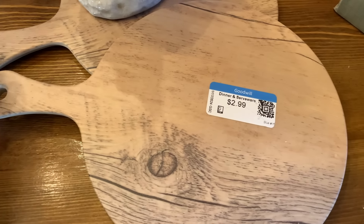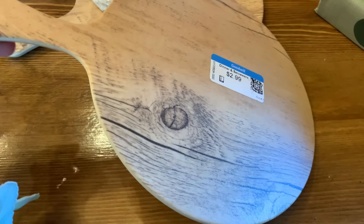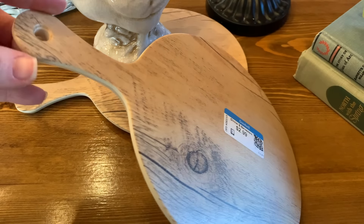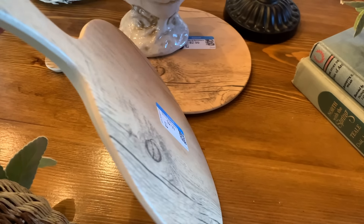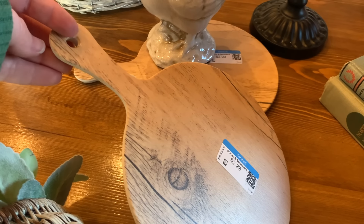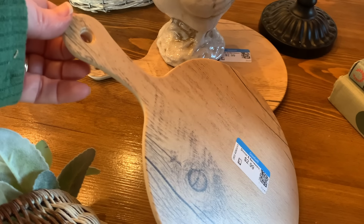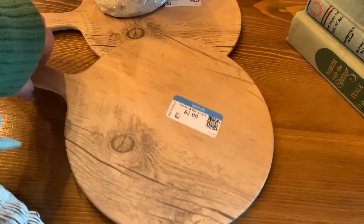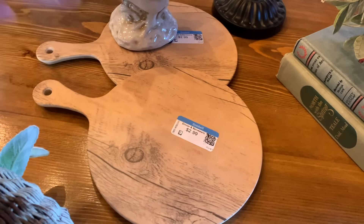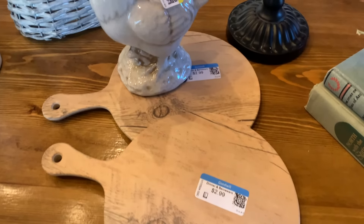My mom found these cutting boards — well, they look like cutting boards but they're actually faux wood made of melamine. They were $2.99 and my mom thought I might like them. I could put a jute rope through the hole and hang them from a peg rack in my kitchen, or even set a jar candle on one on my kitchen island. I ended up getting two of those.